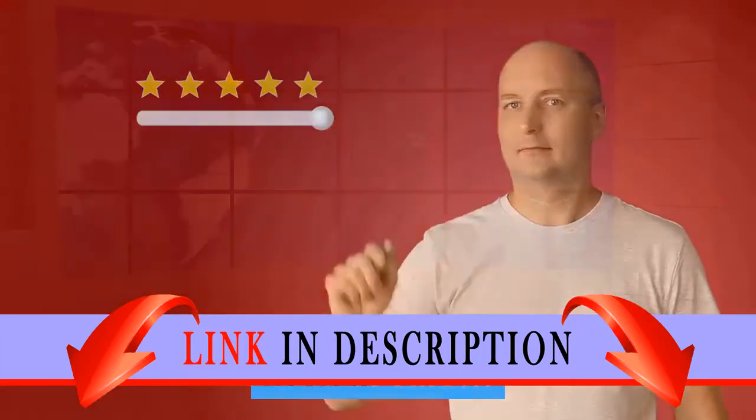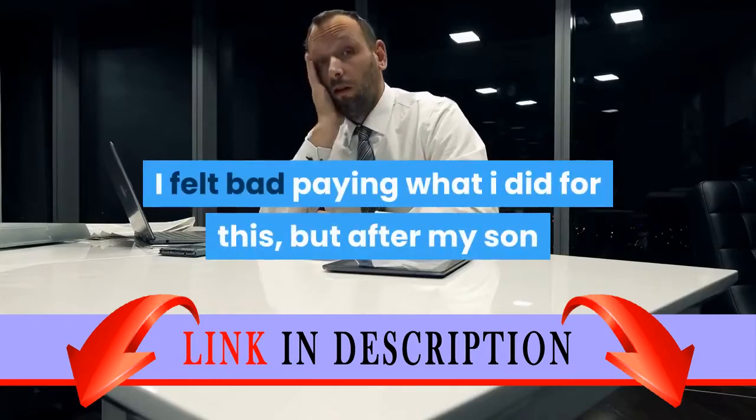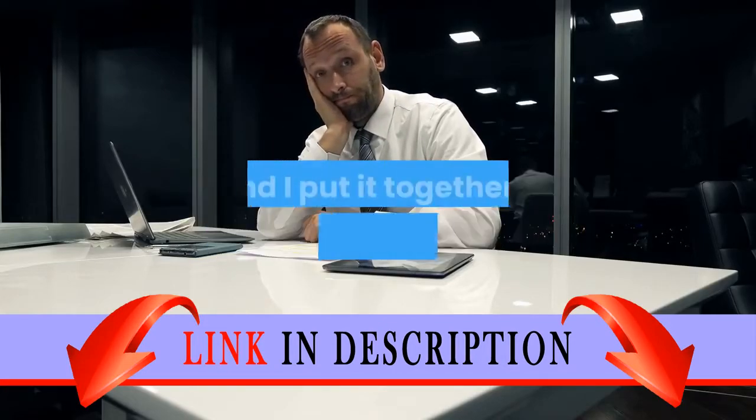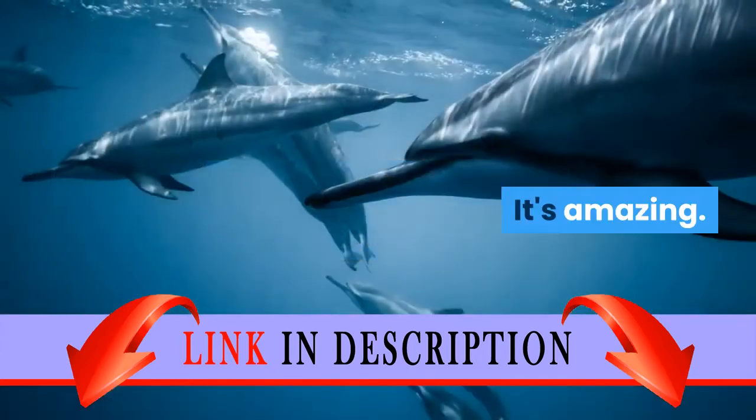Review: OMG. This is an incredible set. I felt bad paying what I did for this, but after my son and I put it together, I almost confiscated it. It's amazing.